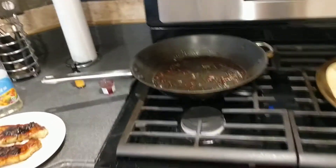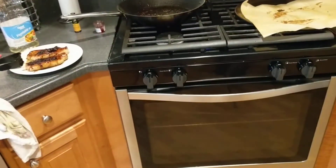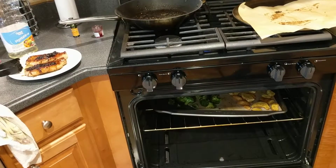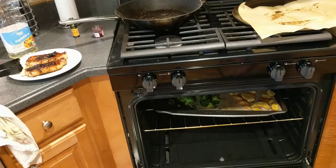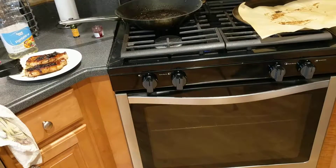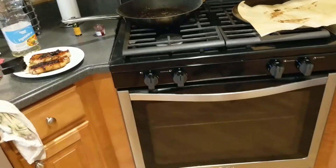All right people, now I want to take a look at what our roasted potatoes and broccoli are doing. Oh man, those things are looking and smelling delicious. I think those guys are already ready, so let's go ahead and take it out and see what it's going to look like on the plate.